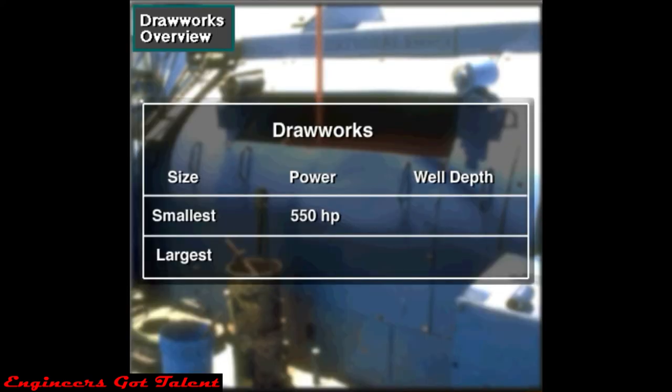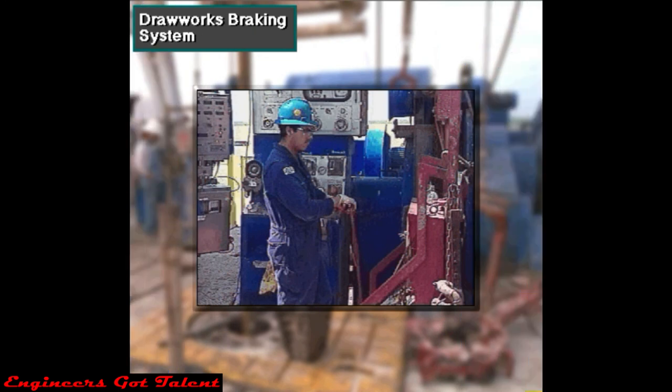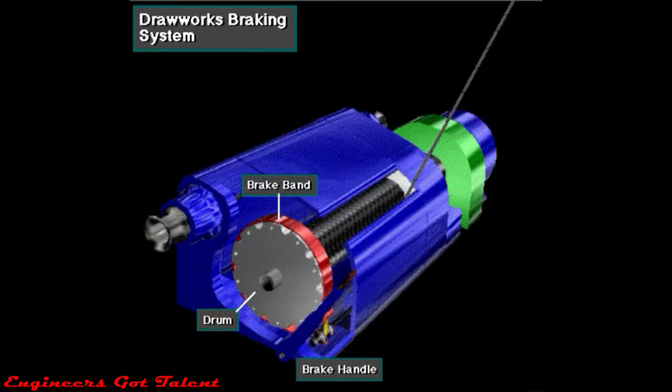The smallest drawworks are around 550 horsepower, while the largest have 4,000 horsepower, about 400 to 3,000 kilowatts. Small drawworks can handle wells drilled to around 3,000 feet, 1,000 meters deep. The largest can handle 40,000-foot or 12,000-meter depths. When the driller moves the brake handle down, the drawworks brake bands exert friction on both rims of the drum — showing one rim here to keep it simple.